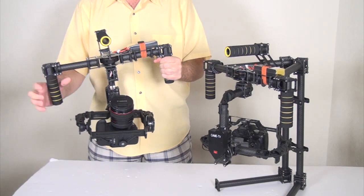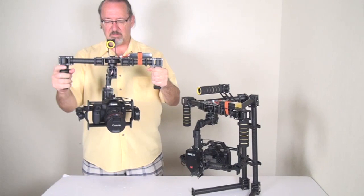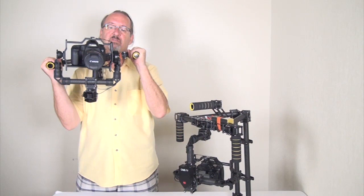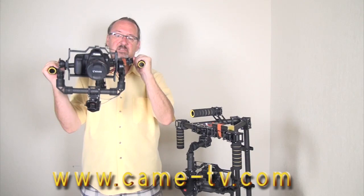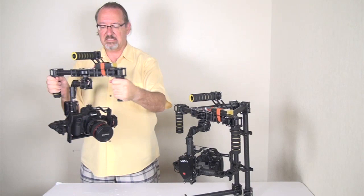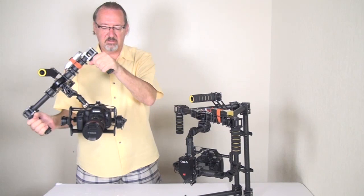Let me demonstrate this for you — get this stabilized, and you can notice you get all the easy motion that you do with the other one. Even if I move this a little bit faster, you get good stability. You can go left and right very easily. I can be running with this if I need to, and it stays very stable.